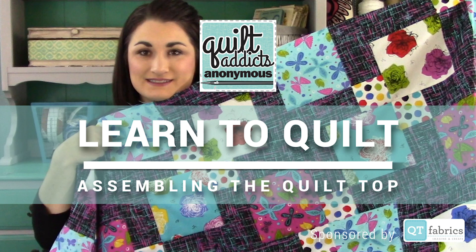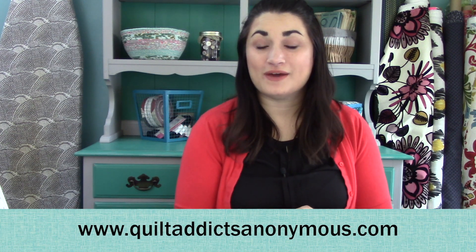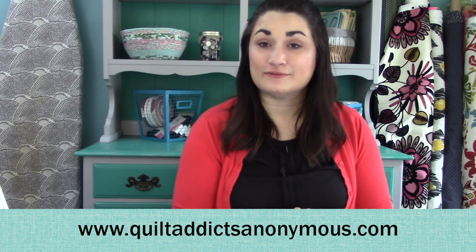I'm gonna stop here because at this point it's just putting together a quilt top. If you are a true beginner and need help on how to put together a quilt top, we have a free beginner quilting video tutorial series — 12 different lessons, all the way from the stuff you need to care for your quilt at the end, and you get a free pattern with it. You can find it at the top of our YouTube channel or at quiltaddictsanonymous.com/learnaquilt.